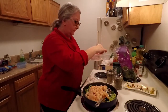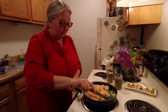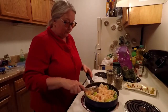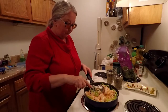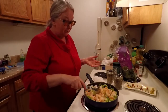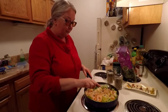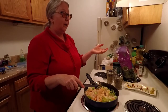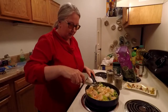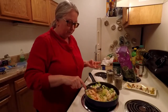Everybody cooks differently, and it's what you like and how you want to put things together — that's your way of cooking. I cook differently than a lot of people. Some people have to measure out every single thing. Me, on the other hand, I don't measure out anything, except occasionally, like for my overnight oatmeal — I'll measure the three ingredients so I get the same amount of those three base ingredients.